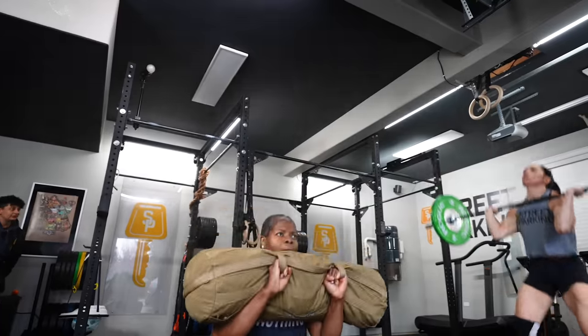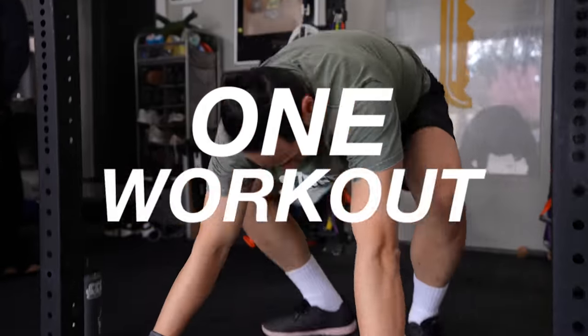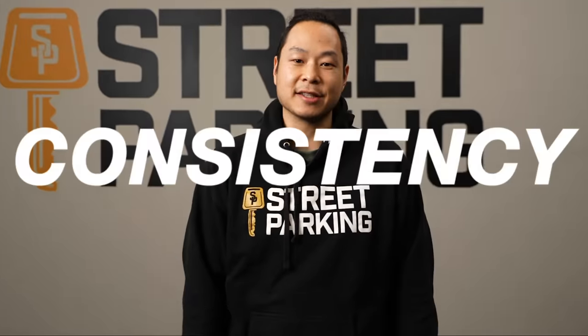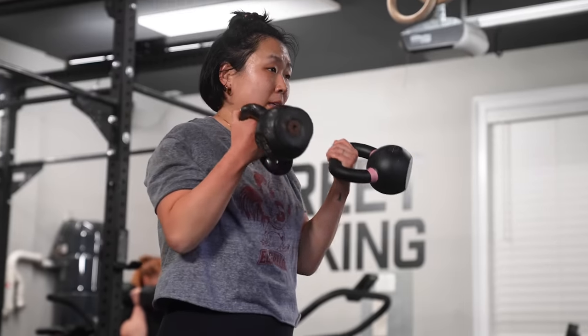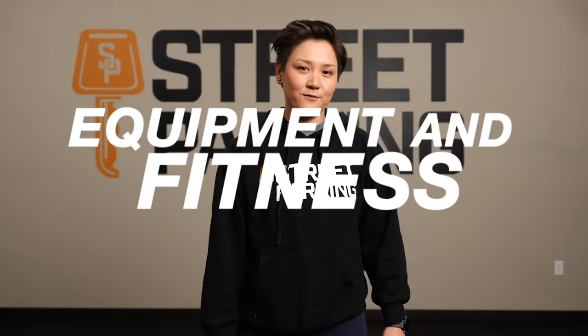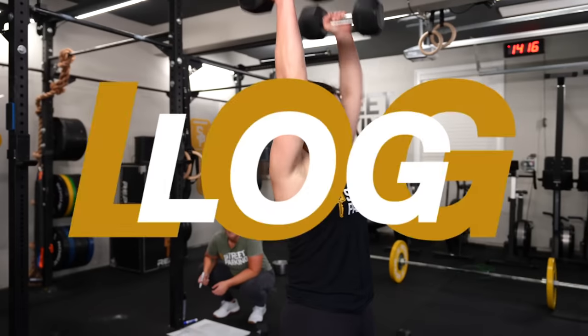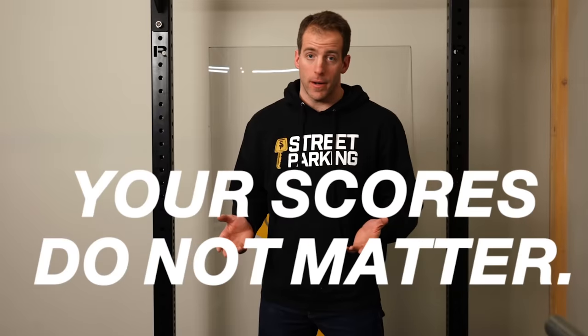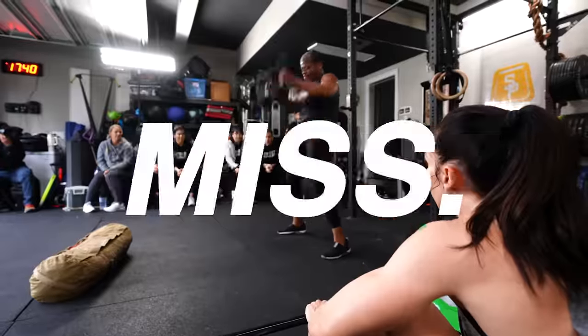What is the Street Parking Vault? The Street Parking Vault is one workout a week for 25 weeks with the goal of helping you build consistency. You can do any version of the workout. You can customize these workouts and make them work for your equipment and fitness level. Each week, log your workouts before your time is up. Remember, your scores do not matter. You just can't miss.